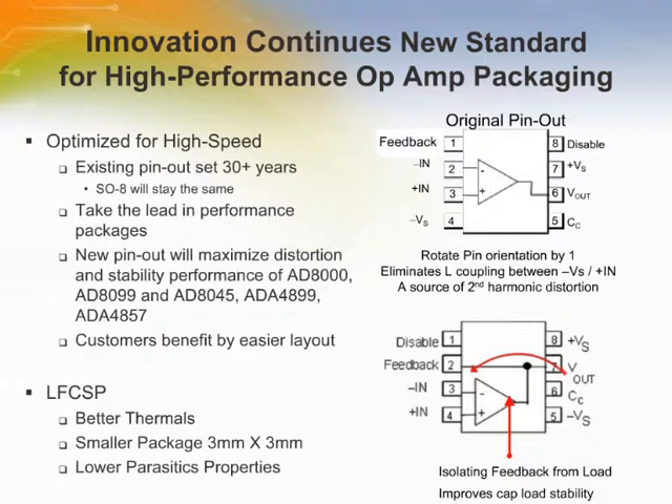The LFCSP also has a feedback pin. The pins have been rotated counterclockwise by 1. This isolates the non-inverting input from VS, which is a source of second order harmonic distortion.